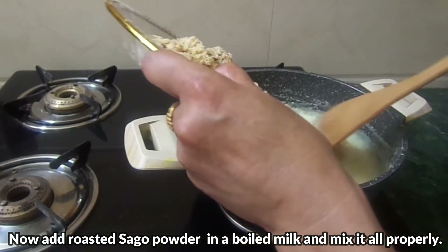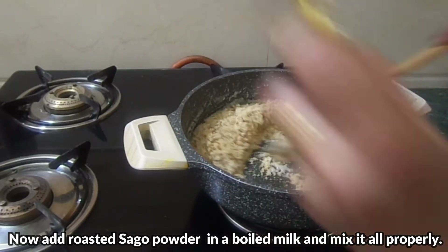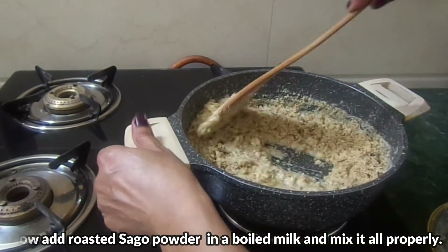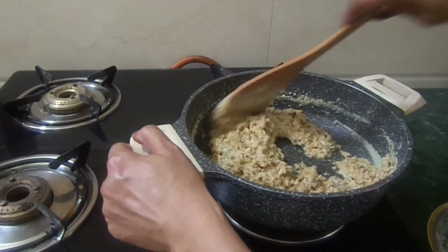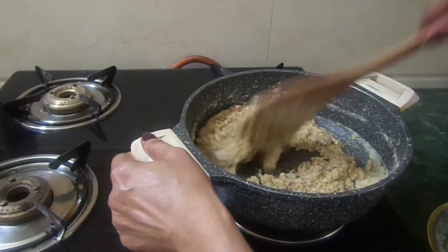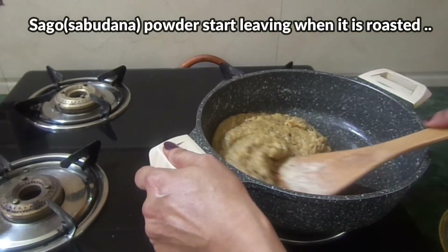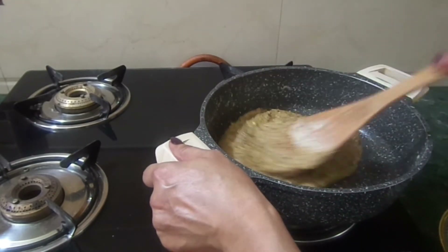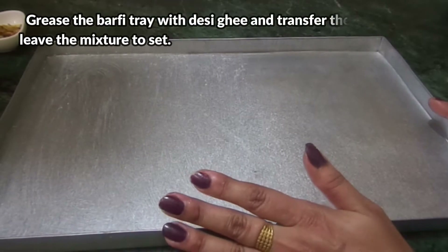We will cook it on slow to medium heat. Basically we will mix the mixture a bit on slow to medium heat. The mixture is ready and filled properly. We will transfer it to a tray. I have a tray ready.